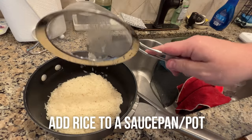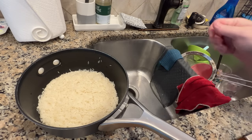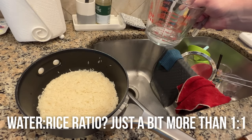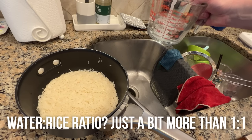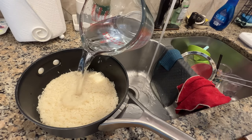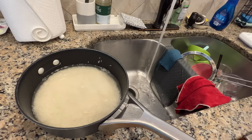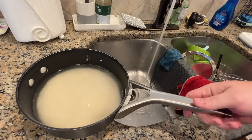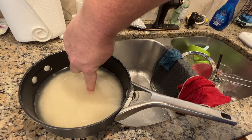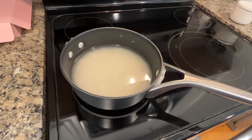I use a two-and-a-half quart saucepan — this is my rice pan. A lot of people ask about water to rice ratio. I like to do about two and a quarter — just a hair over one to one. One cup of rice, one cup of water, and just a smidge over. You can also do what they call the knuckle test — see that comes up right to my first knuckle, and that's a good indicator too.